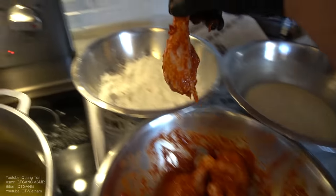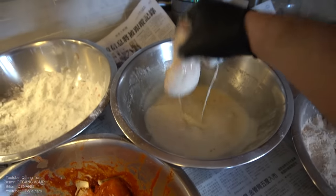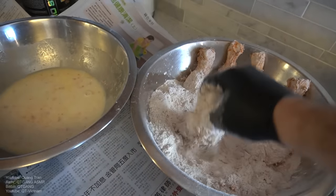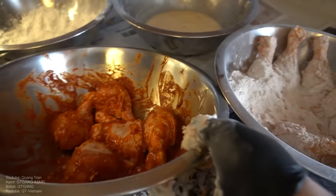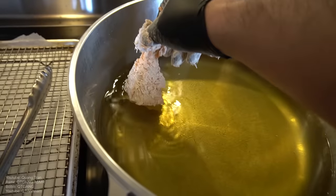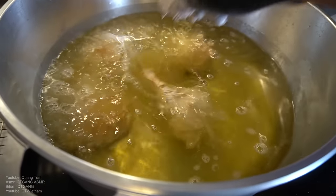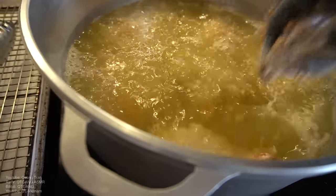Now the dredging process. Take our beautiful marinated chicken into plain white flour — shake off any excess. Into our wet coating — very crucial step, shake off any excess. Into our seasoning flour — pack it in very well. Once you finish packing it in, shake off any excess. Into the oil. Don't overcrowd the pan or pot. Cooking time is 15 to 16 minutes.